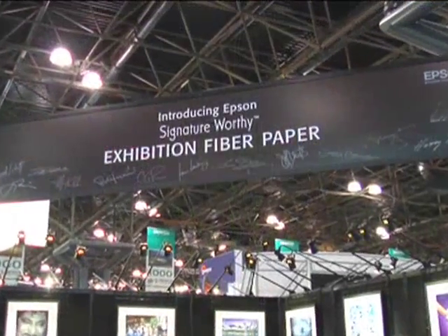Tell me what's going on here. Well, in this area we are showing off our new Exhibition Fiber Paper. This is a paper that we started to develop in January of 2005 when the Ultra Chrome inks first came to market, and several of us saw the potential that we could do black and white imaging.